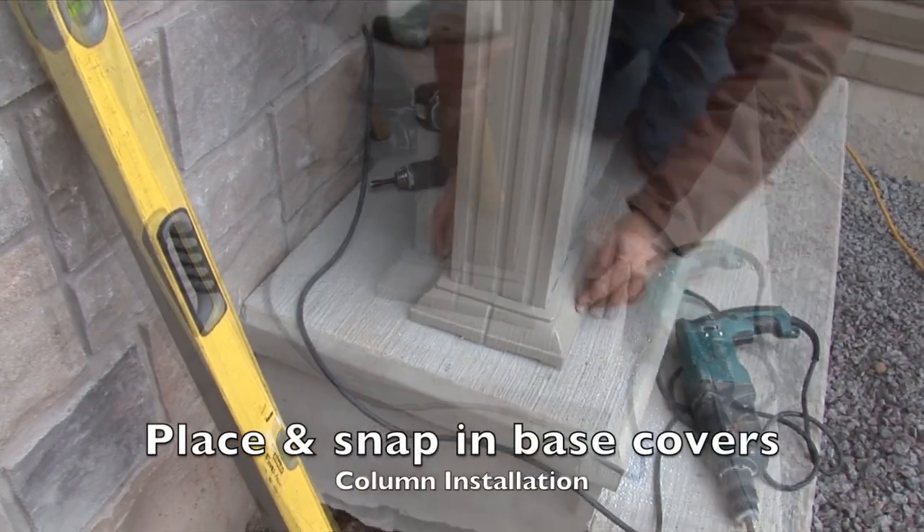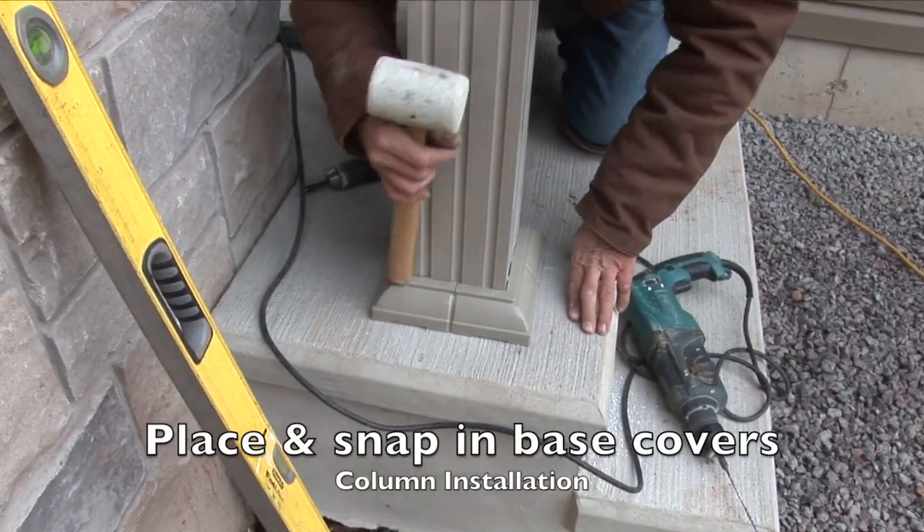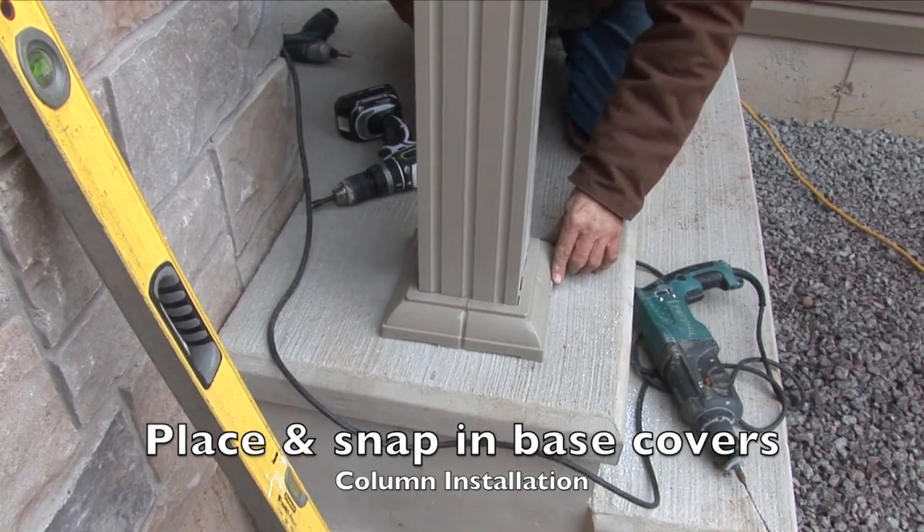Finally, position and snap the base cover into place and confirm your alignment to complete the project.